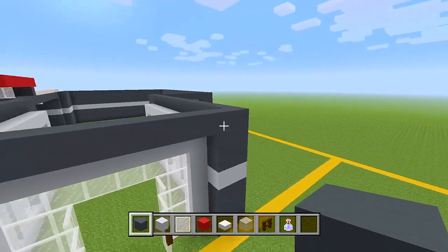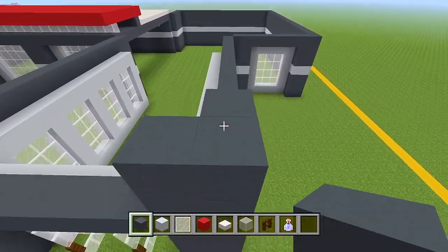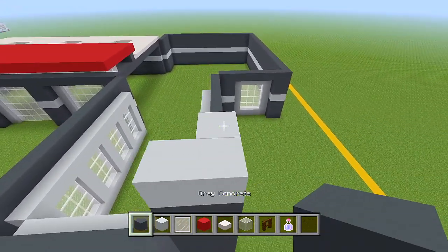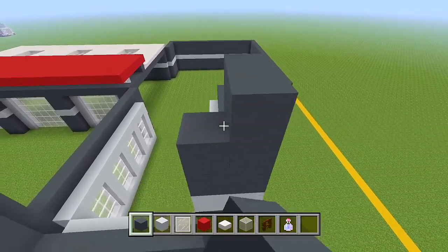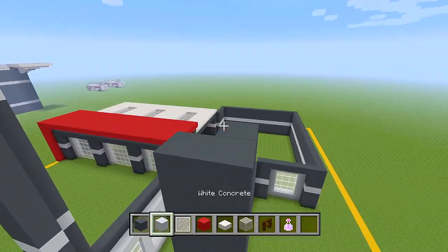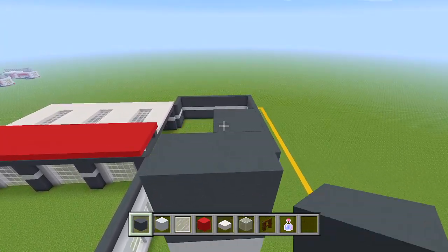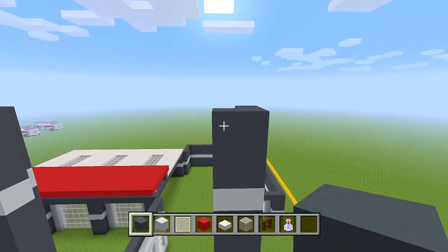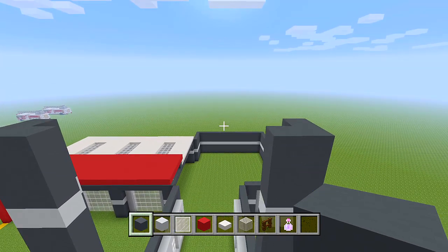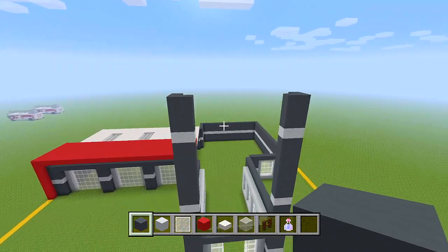Let's go over to this corner and do the same thing we did over there — an extra 4 layers just in this corner. Then a layer of white concrete, back to grey for another 7, then back to white, one on that, and then back to grey for another 3. That is going to be the top layer for the grey concrete. On top of this, we're going to have red concrete for the roof of the building.